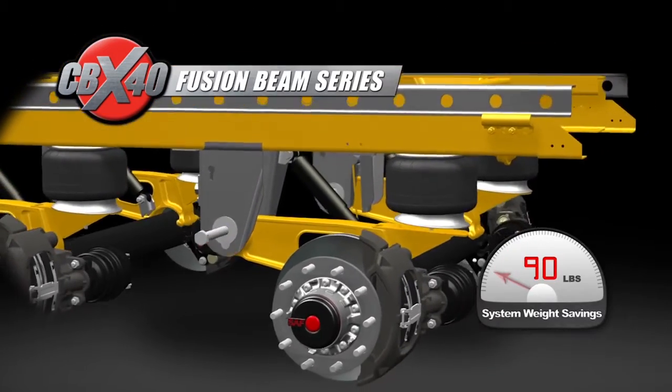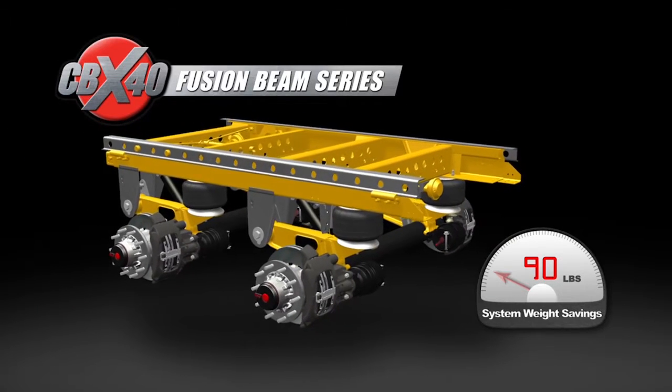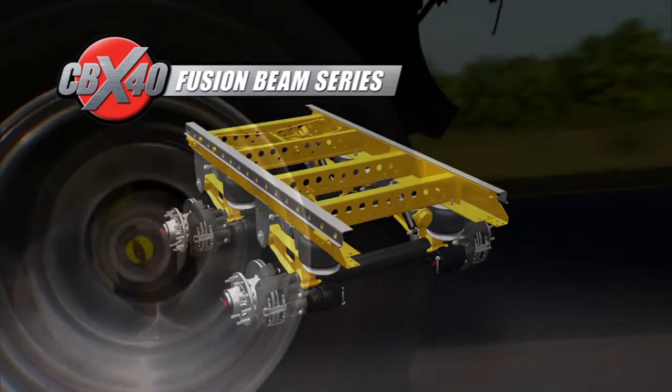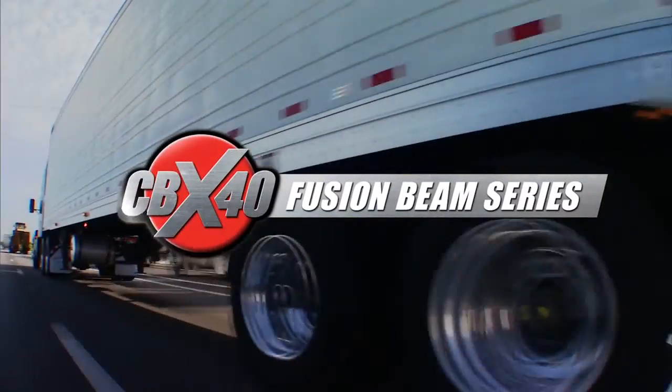When integrated with the new SAF optimized axle, the total system weight is reduced by over 90 pounds, making it the lightest, most advanced air ride suspension slider axle system in the industry — the CBX 40 with 265 fusion beam technology.